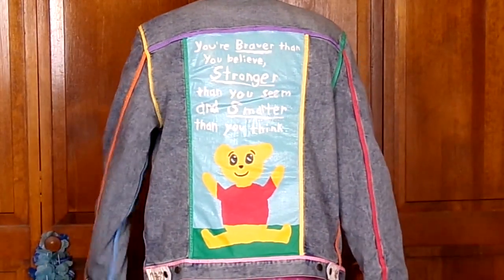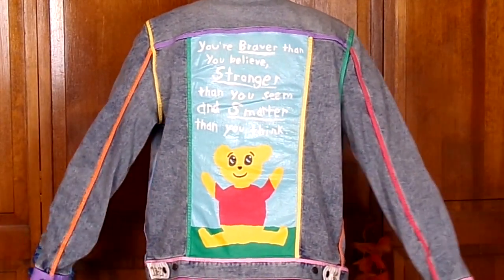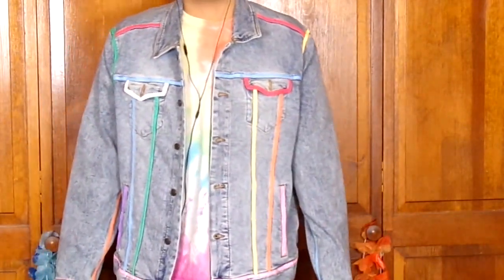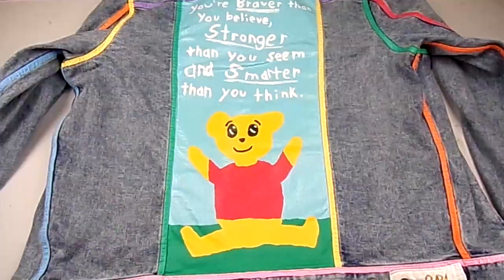Thank you all so much for watching this video. I hope you all enjoyed this jacket and how I painted it and how it turned out. I am really happy with it and I hope you all are too. Thank you all so much for watching, and God bless you.